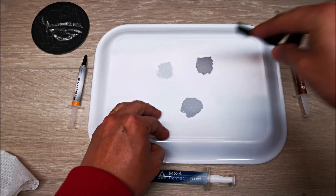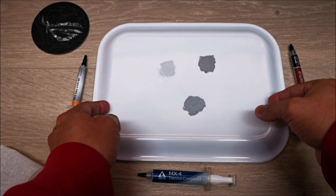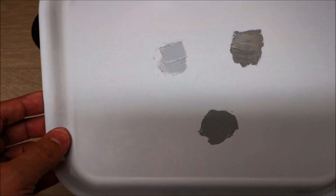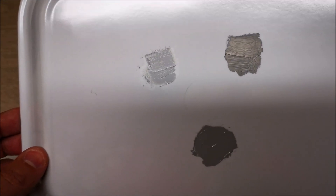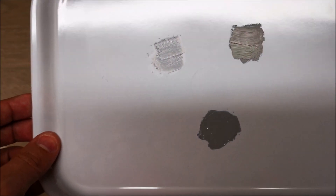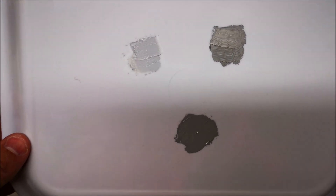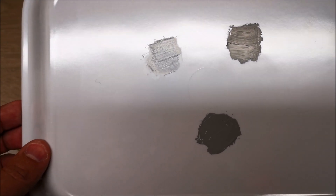The NB Max Pro is definitely thicker and more viscous, so you have to work a little harder to spread it. As far as consistency, the NB Max Pro is in the top left, NTH1 top right, and MX4 at the bottom. The NB Max Pro also appears lighter in color compared to the others.